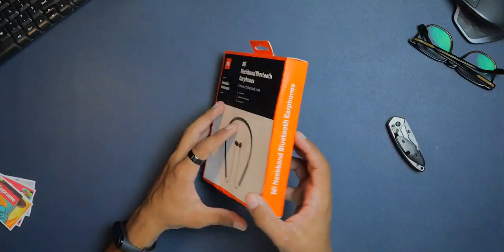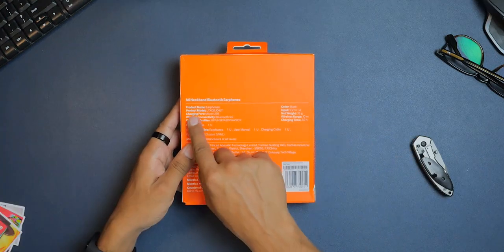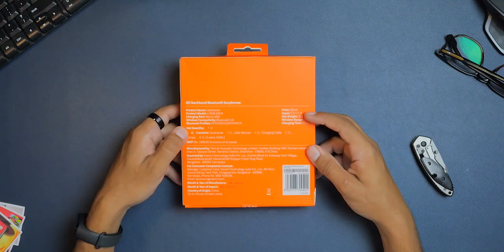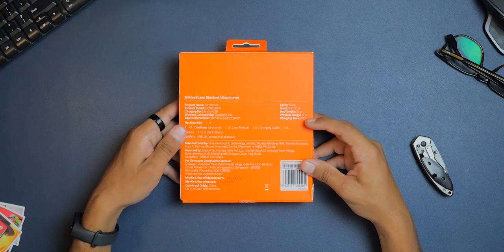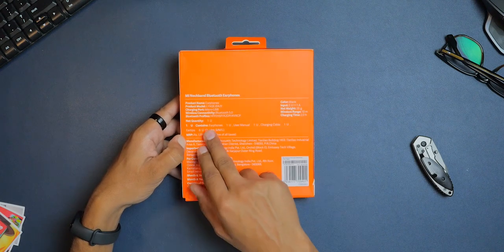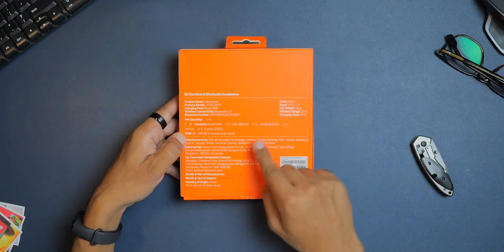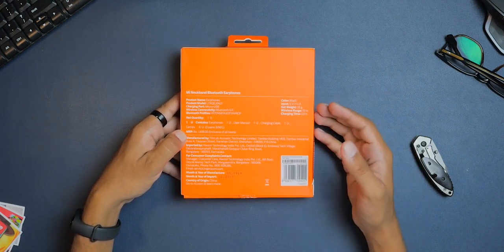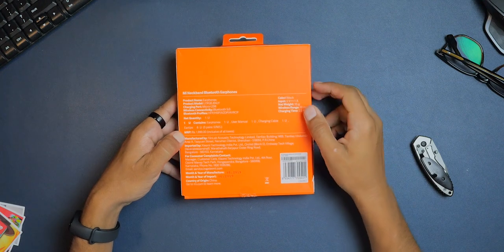On the side it again says Mi Neckband Bluetooth Earphones. On the back we have features like: product model, charging port which is Micro USB — a bummer — Bluetooth 5.0 connectivity, color black, input 5V 1A, net weight 35 grams, wireless range 10 meters, and charging time 2 hours. The box contents include one earphone, one user manual, one charging cable, and three pairs of small, medium, and large ear tips. The MRP is 2000 rupees, but it's cheaper than that — and for Xiaomi's anniversary they're offering it at an even lower price. Check the links in the description.